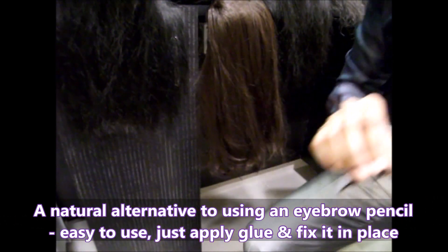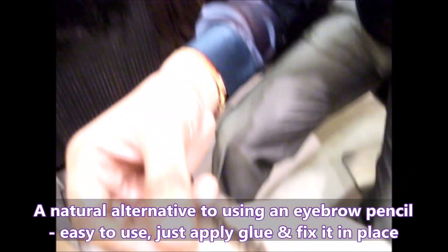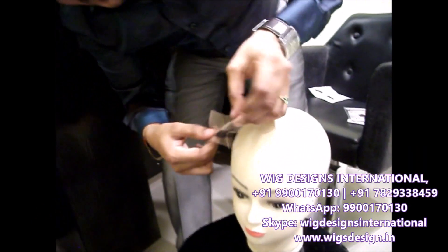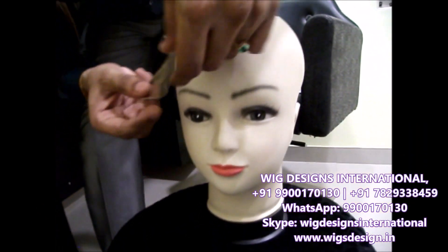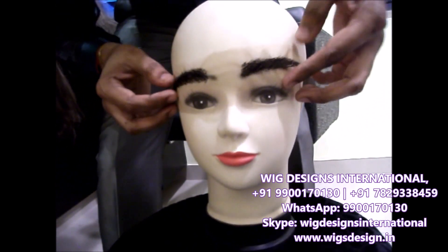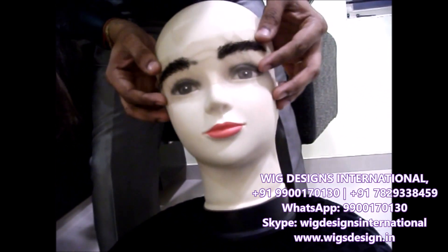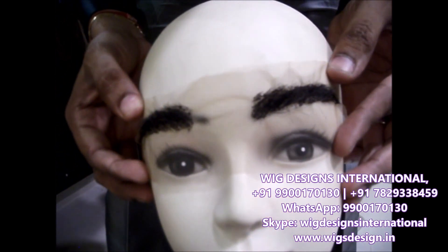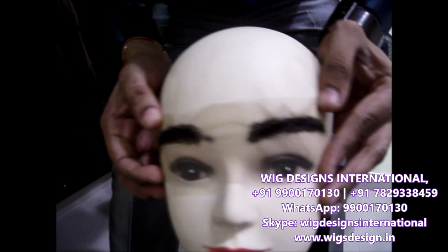You can just see how it goes on — it's going to look like this. It looks very natural.